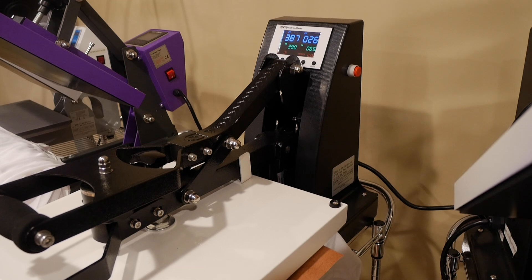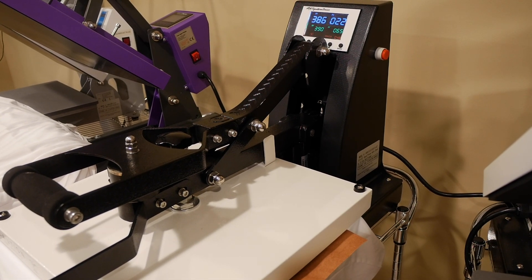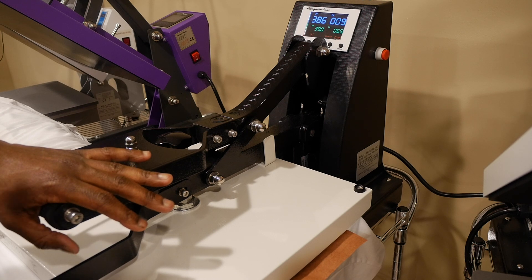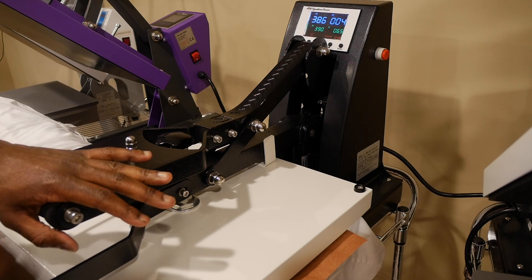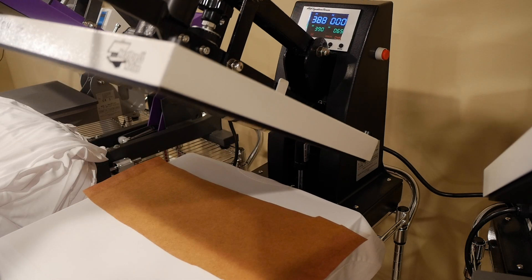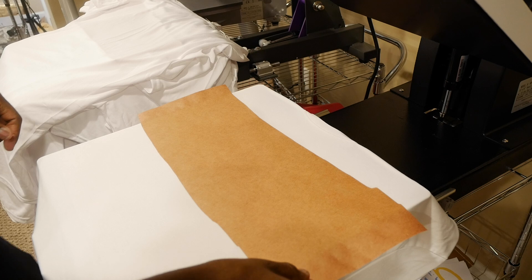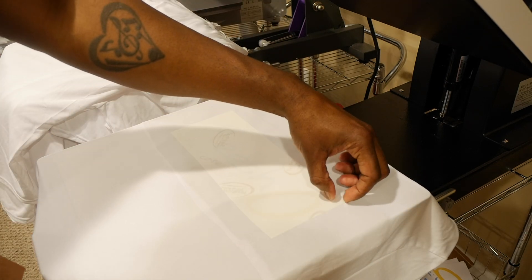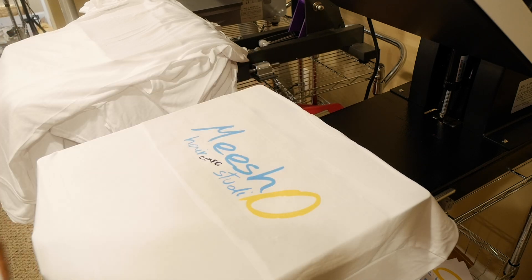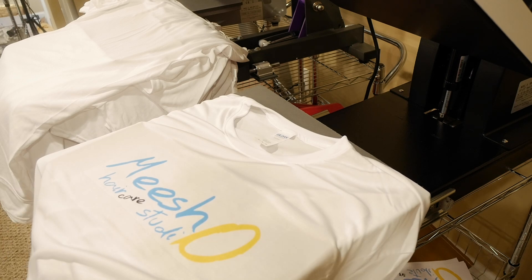Once you get a heat press with an auto-open feature, you kind of don't want to use anything else — it saves so much time. For sublimation though, when it auto-opens you want to catch it and lift slowly so the gases from the sublimation don't disturb the print while it's still moving. I let it up slowly, take off the top butcher paper, then take off the sublimation print — it's hot. And there you go — look at that!